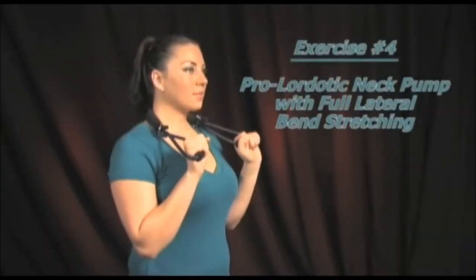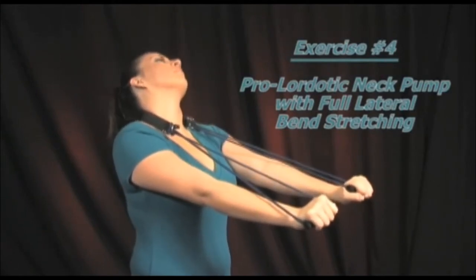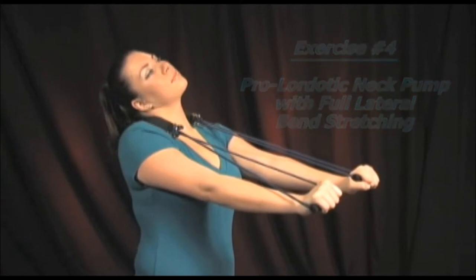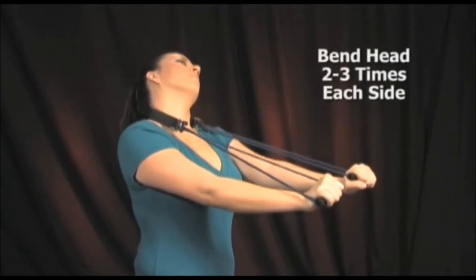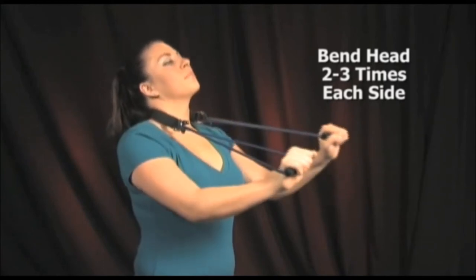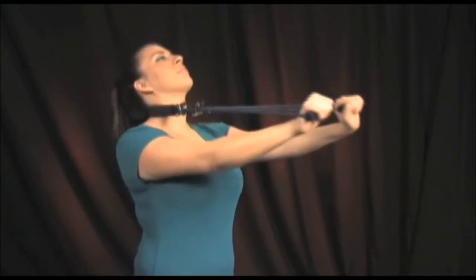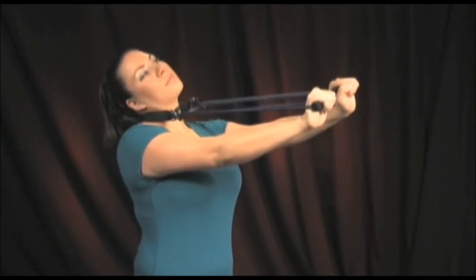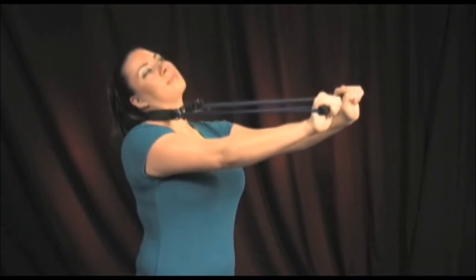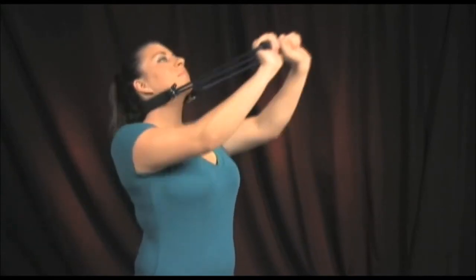Start by performing the neck pump exercise into the lower neck region, and after you have fully extended your head, move it into left and right full lateral flexion or side bends. If any pain is felt as you bend your head to each side, stop at that point. Over time, you should be able to go farther and farther without pain. Perform three or four times and repeat in the middle and upper neck regions.